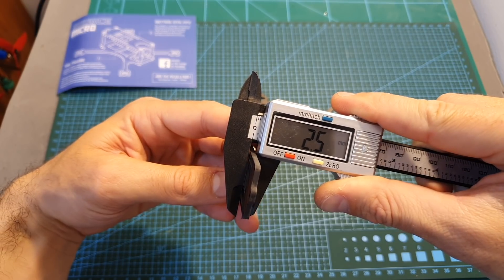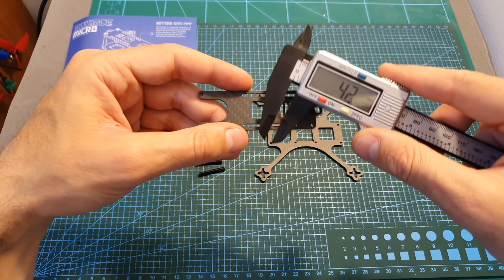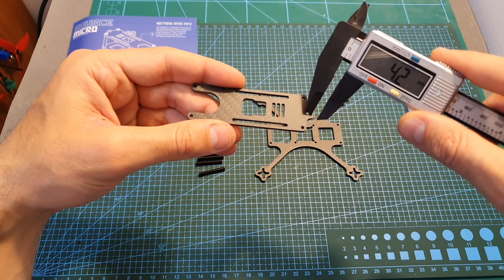The thickness of the top plate is 2.5 millimeters, and you can find two inserts which will enable you to mount the battery on the top of the quadcopter. You can also find a hole for the VTX antenna.